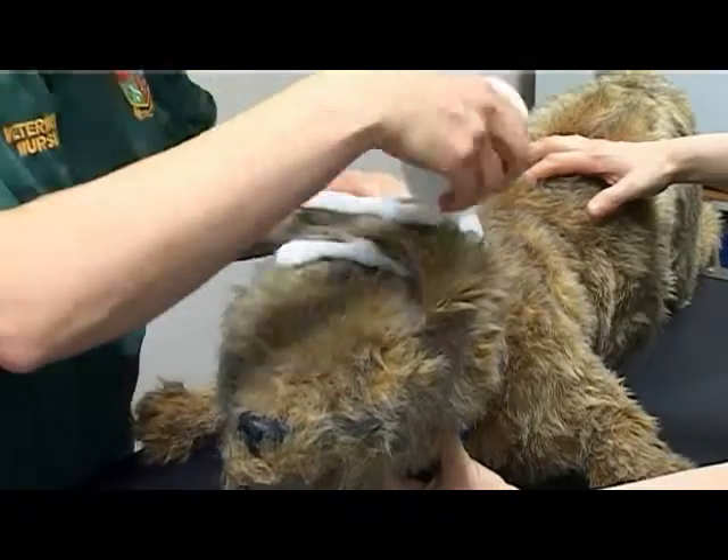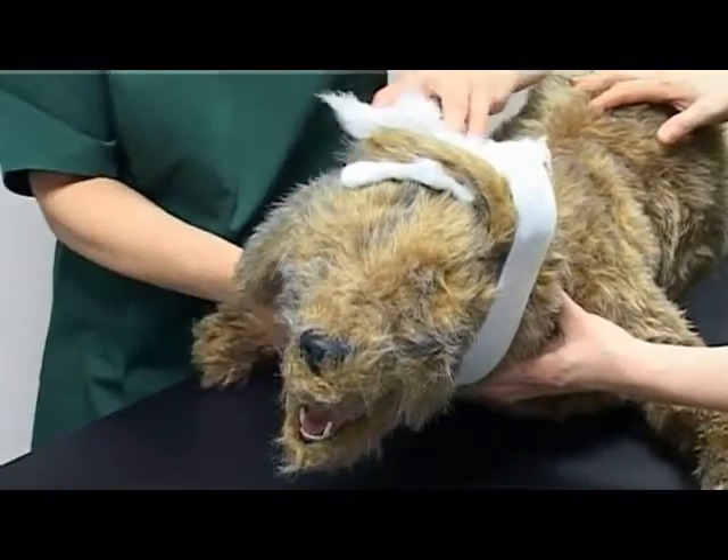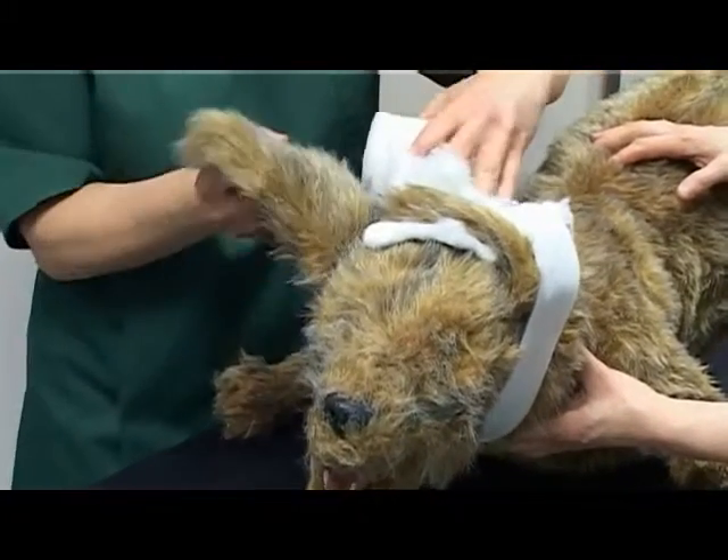Apply a layer of synthetic padding in a figure of eight pattern around the head with the unaffected ear exposed.